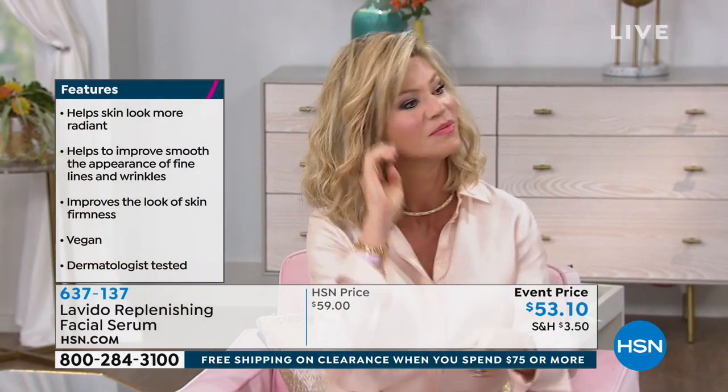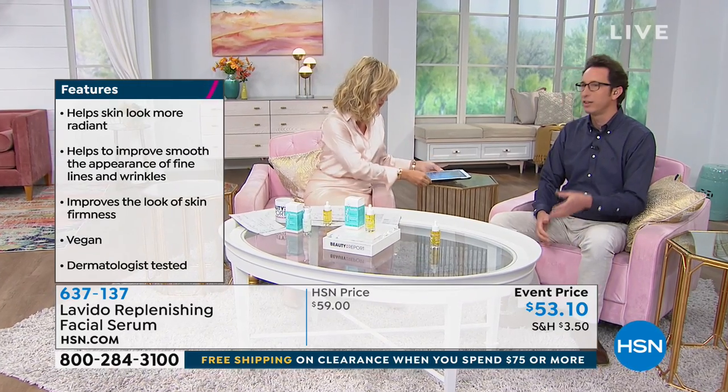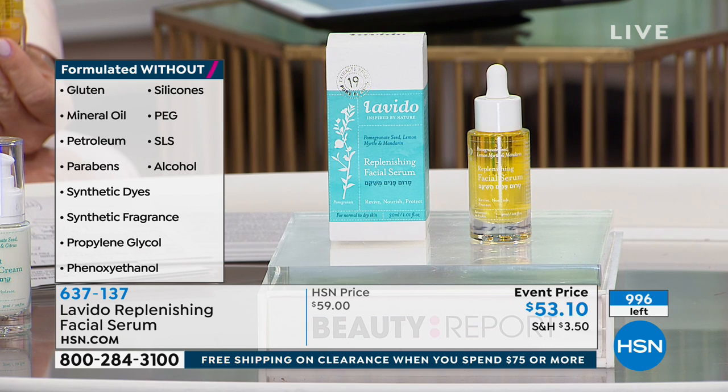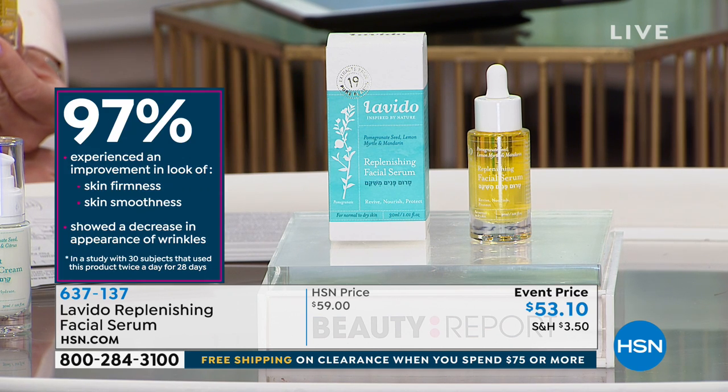His challenge was to create a natural product made with cold-press oils that is vegan but also performs — because even in natural products you can find a lot of chemicals. He wanted to take it to the next step and prove that natural really works. With 16 years of experience, the Levito Replenishing Facial Serum is their hero product: made from 19 different plants, almost all cold-pressed, most organic, no petroleum, no mineral oils, no silicones, no synthetic fragrances, gluten-free, and vegan. They conduct clinical studies to prove efficacy.